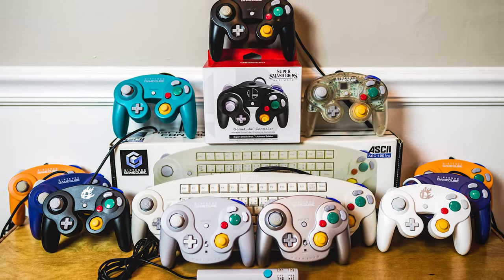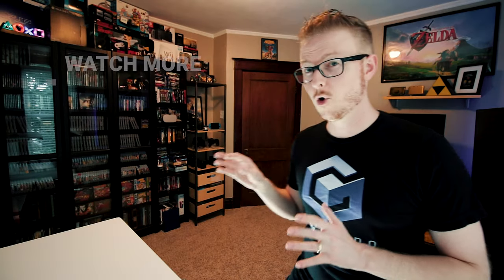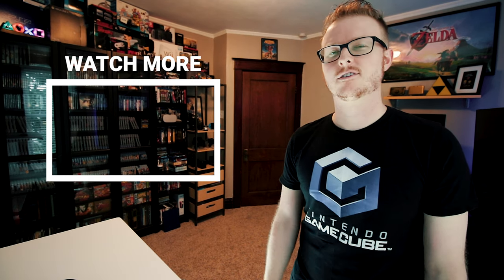Now that we've seen each of the controllers in my collection, I want to ask — did this video help you decide on another controller you want to track down, or did you learn anything interesting? Let me know in the comments. If you want to see more GameCube videos like this one, there's a whole playlist you can watch by clicking right here, along with other fun videos on the channel. Thanks for watching, thanks for subscribing, and as always — play heavy.